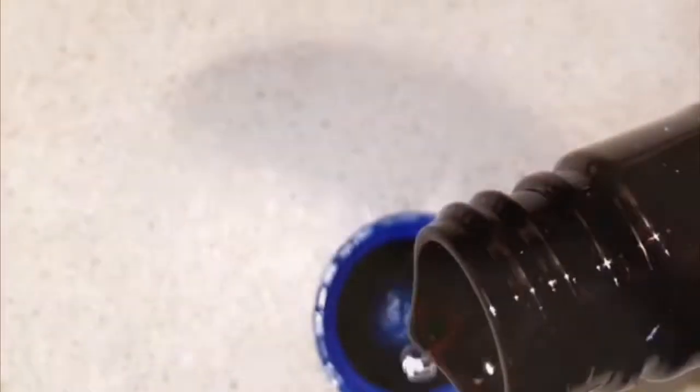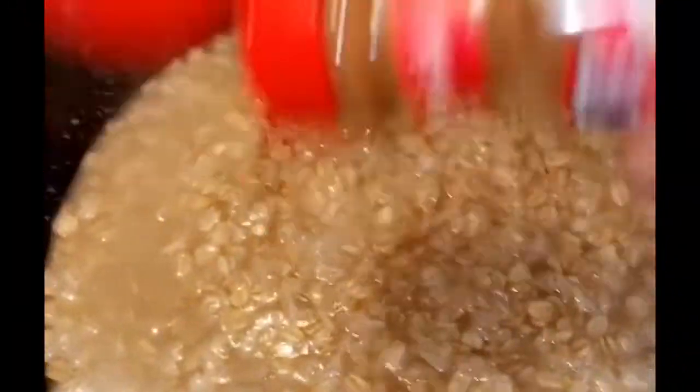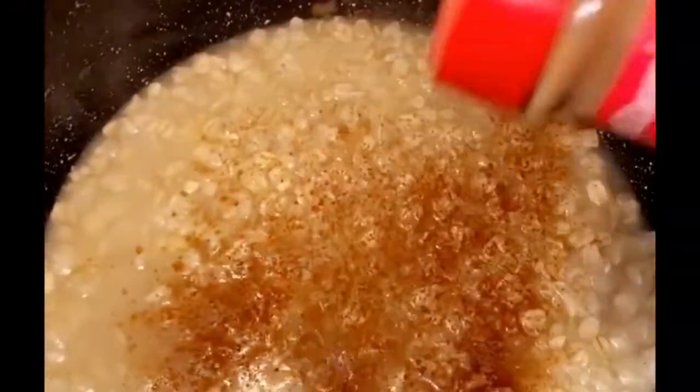At this point I'm going to add and stir in a capful of vanilla. Next I'm going to sprinkle and stir in some cinnamon to taste.